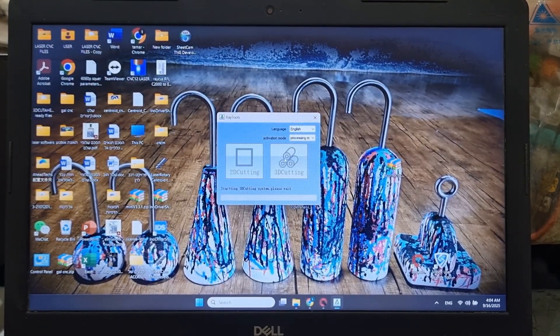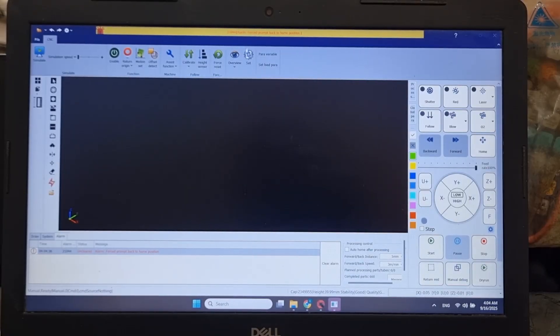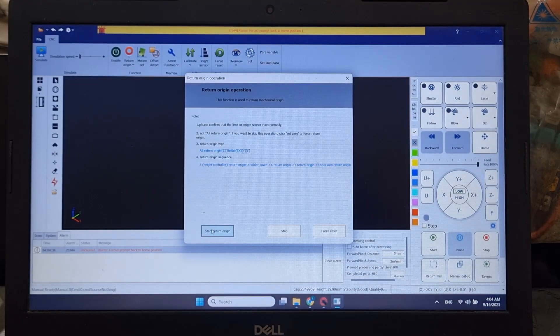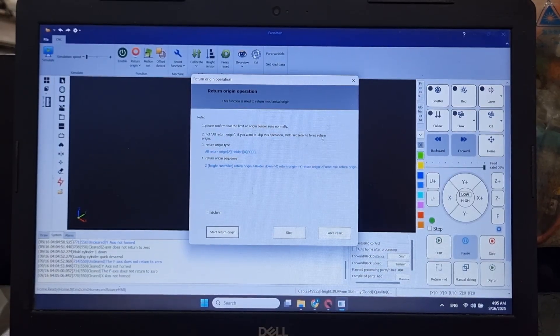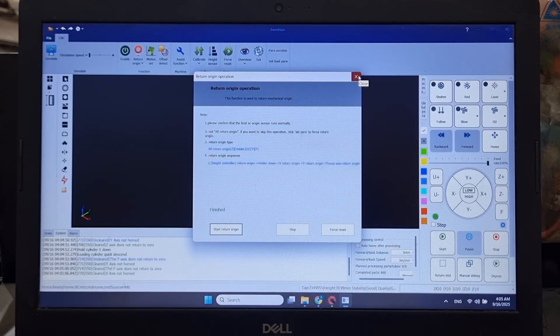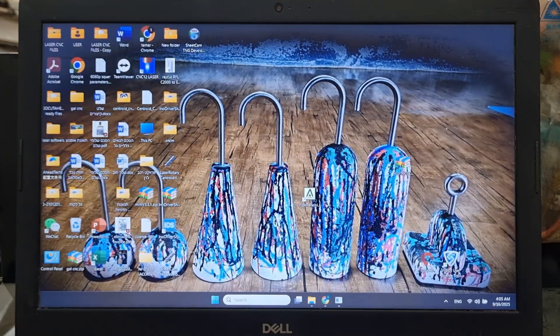Now I'm going to show you the tube cutting software. I'll click the icon again and select 3D cutting, and let it upload. The software is loaded and we have an alarm that the axes have not returned to their origin, so we do the same process: Start Origin, and give it a second for all axes to return to their home position.